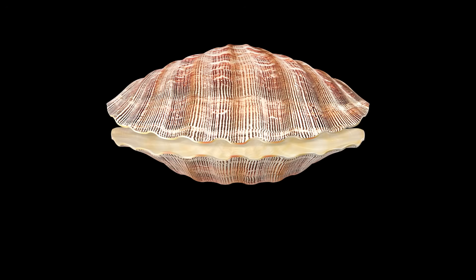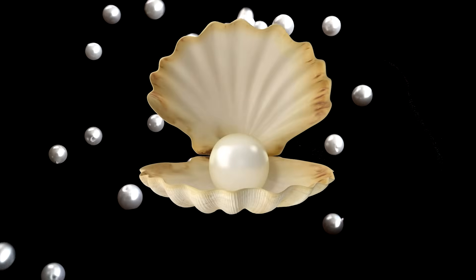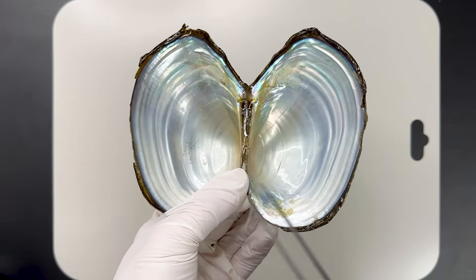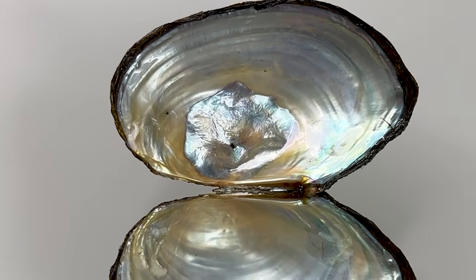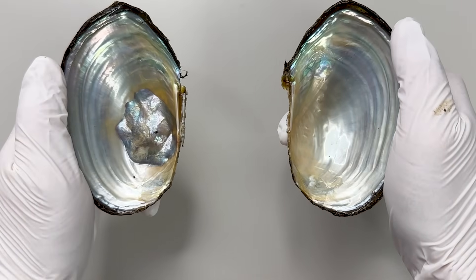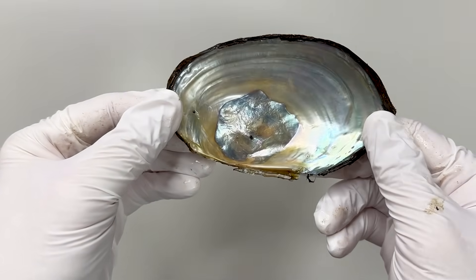Pearls form when a parasite or foreign object enters a mussel, prompting it to cover the intruder with the same material as its shell for protection. If the foreign object is completely covered, a round pearl forms. However, if it attaches to the inner shell wall, the nacre layers over it and forms a hemispherical shape, or accumulates thickly and broadly as in this shell. In essence, this is a trace of the mussel's attempt to encase something that entered the shell.